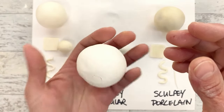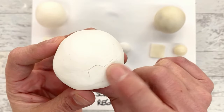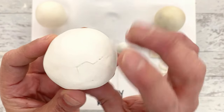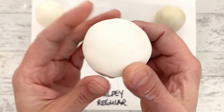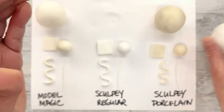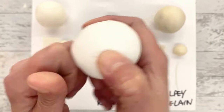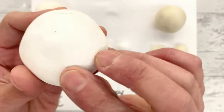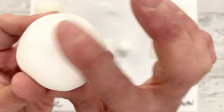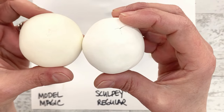Now this is the Sculpey Regular. This is significantly heavier because it is a heavier-bodied clay. It did crack a little bit right here, which kind of surprised me. It has a dusty, sandy feel and is not flexible at all - this is hard as a rock, I cannot squish this. I feel really secure about this not going anywhere. It has a very matte, smooth finish and it is whiter than the Model Magic, so it retained that true white color.